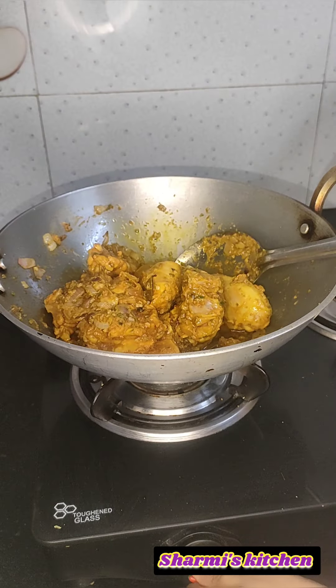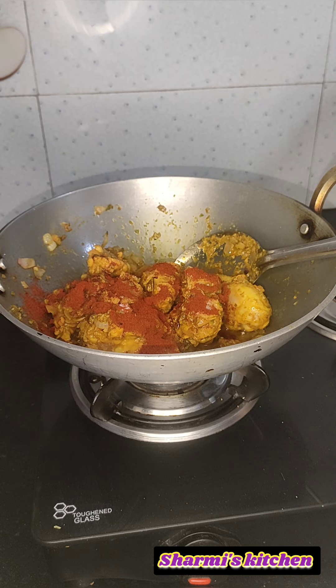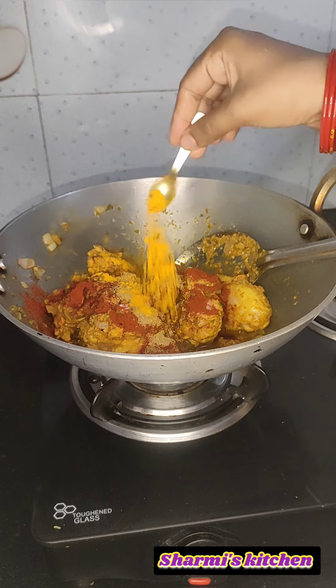After adding the chicken, I will add haldi powder, chili powder, garam masala, dhaniya powder, and kassuri methi.